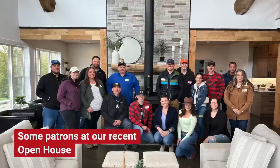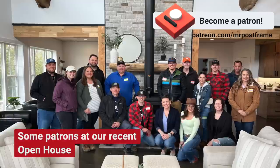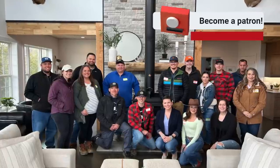We also have a Patreon group specifically for self-builders. We talk about different self-building topics every month, you get to ask questions, and we do a live every month. It's a great community of other self-builders where you can share your knowledge and experiences. Let's go ahead and jump in to our island. We're going to go through the whole thing — how we set it up, why we set it up that way, the dimensions, and space around it.